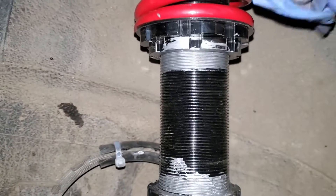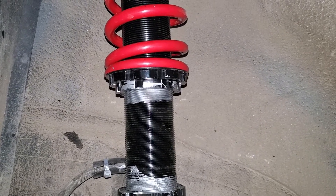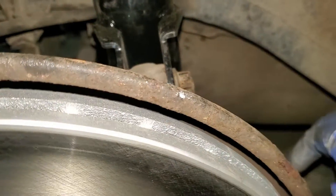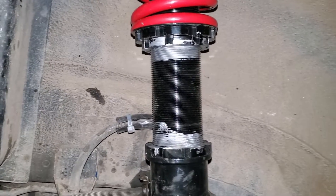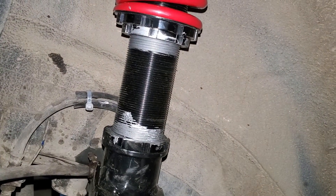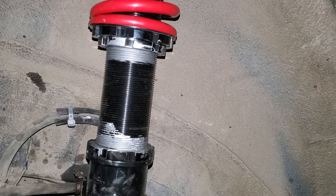Overall it didn't go too terribly bad, but I definitely wouldn't call it an easy install. It's nice to have more than one set of hands. These don't fit in there nicely — you have to jack it, then guide it in and it'll go. Don't forget to put anti-seize on the threads and torque everything down.